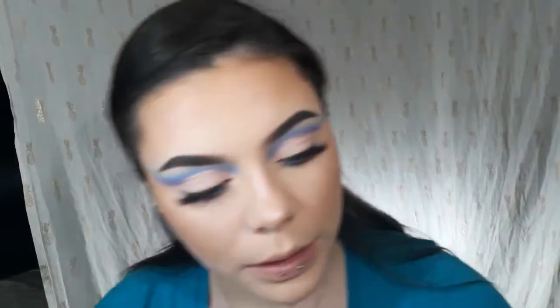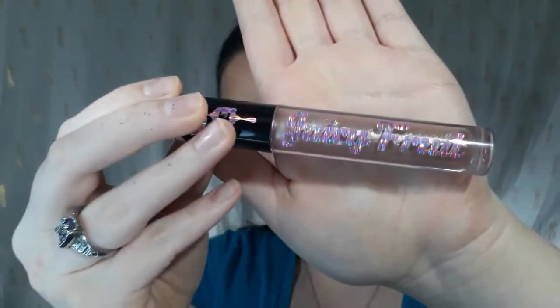I think we're going to go for the Hank and Henry Lipsthetic Liquid Lipstick — this one is in Yo No Se. So I just took Yo No Se, lined my lips, and then I'm going to go in with the Essence of Earth Lip Gloss in Juicy Fruit, and put that on top.